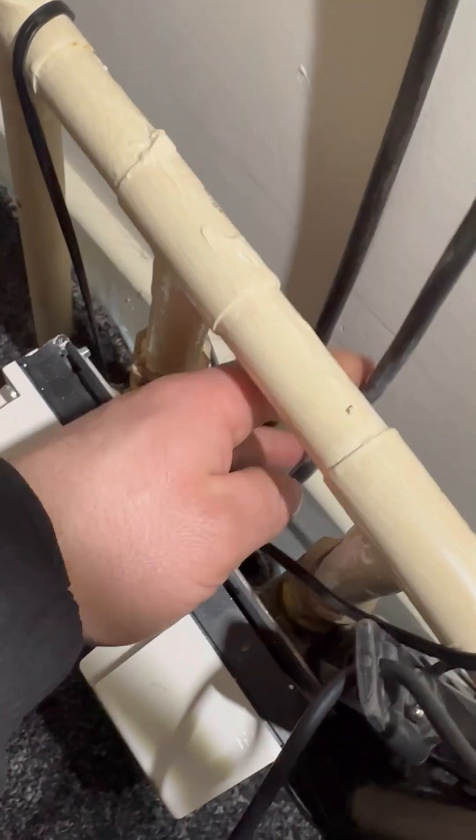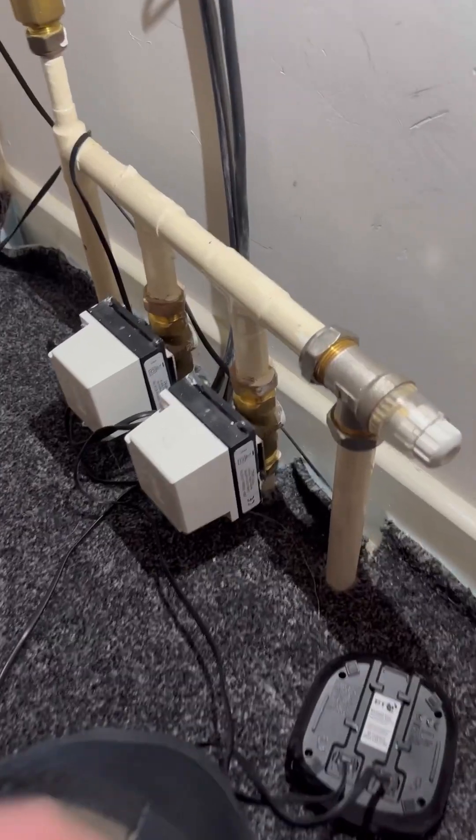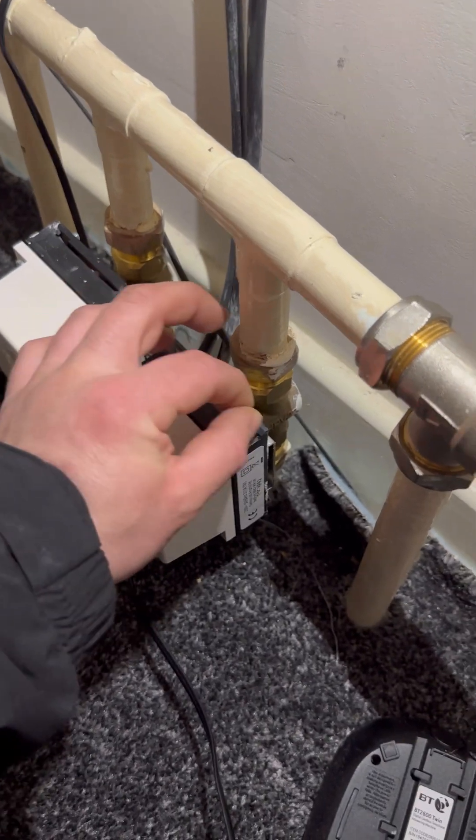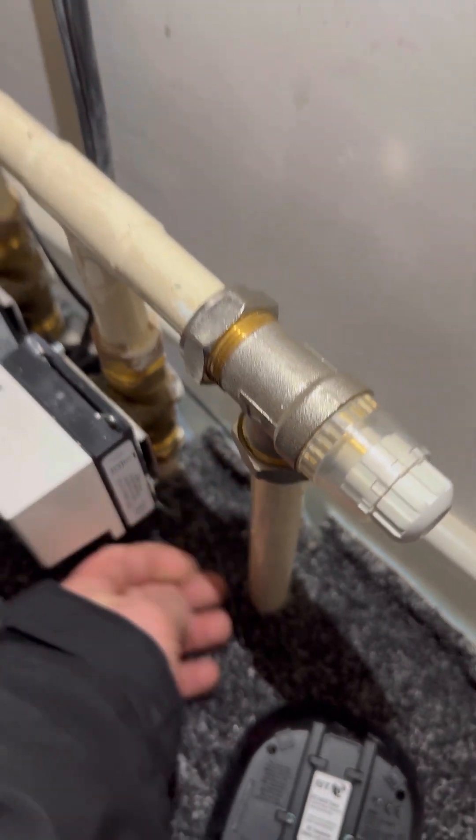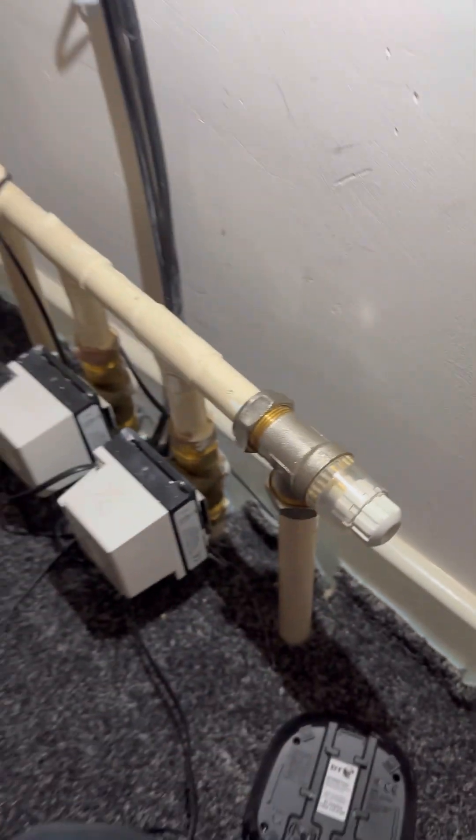Tracked it down to the zone valve itself. That's the cable - spindle's free, head's free. Pipes hot underneath. Bypass was quite hot.